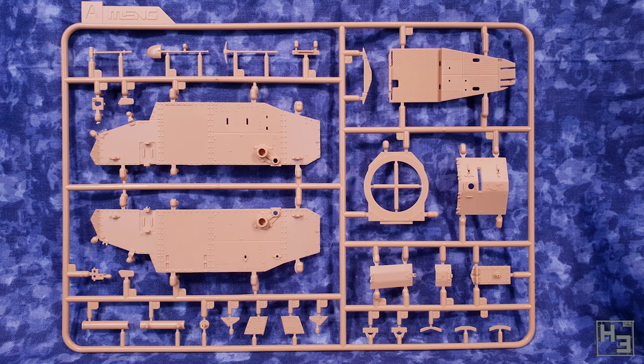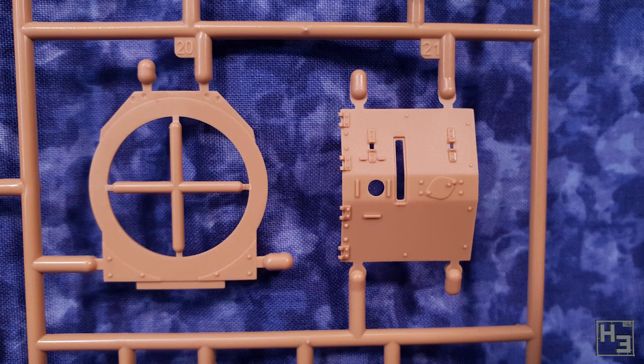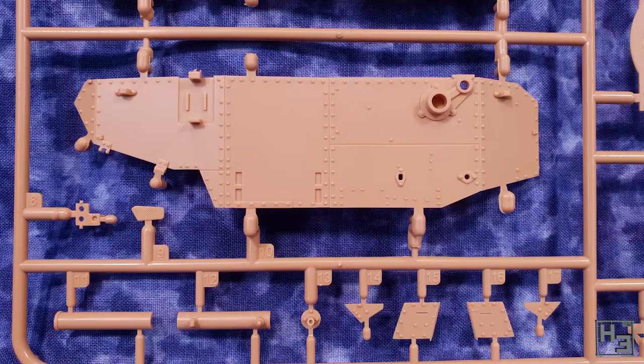Now let's look at some of the sprues for the tank itself. This looks really good. This is my first Meng kit, and I have heard a lot of good things about them, and while it's a bit silly to judge a manufacturer based on one kit, I'm pretty happy to see that all those good things I've heard are true. The detail here looks really nice. One of the first things I noticed is that there's a lot of rivets on this thing. I mean, it is a World War 1 vehicle, so there are going to be a lot of rivets. I'm not going to count them, and I have no idea if these rivets would please those who do count such things, but these parts look pretty convincing to me.